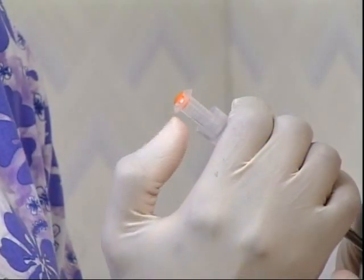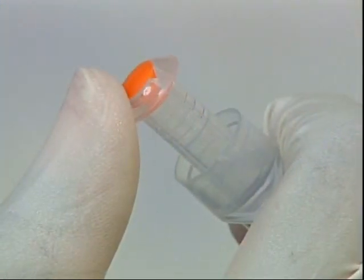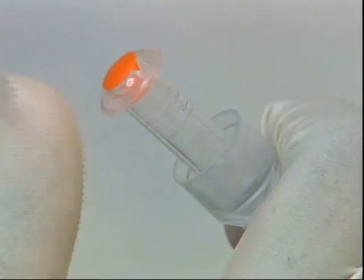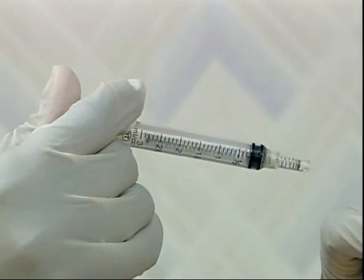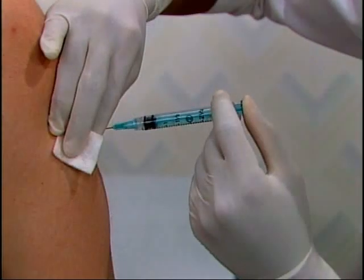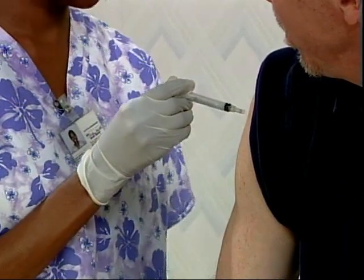An alternate activation method is to grip the barrel of the syringe with your fingers and depress the plunger with your thumb. If aspiration is indicated, it can be easily done using either technique. Once the safety mechanism is activated, the needle will automatically retract directly from the patient into the barrel of the syringe. Most needle stick injuries occur within seconds after the needle is removed from a patient. Activating the retraction mechanism while the needle is still in the patient virtually eliminates the risk of a needle stick injury.